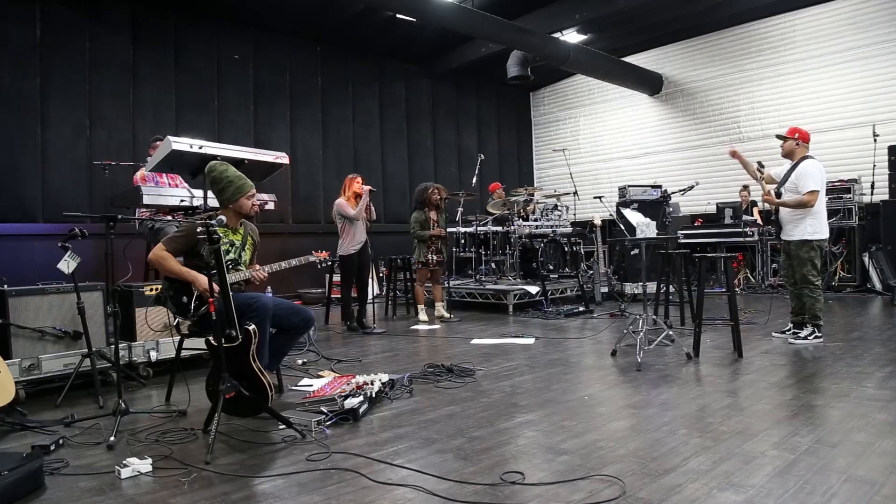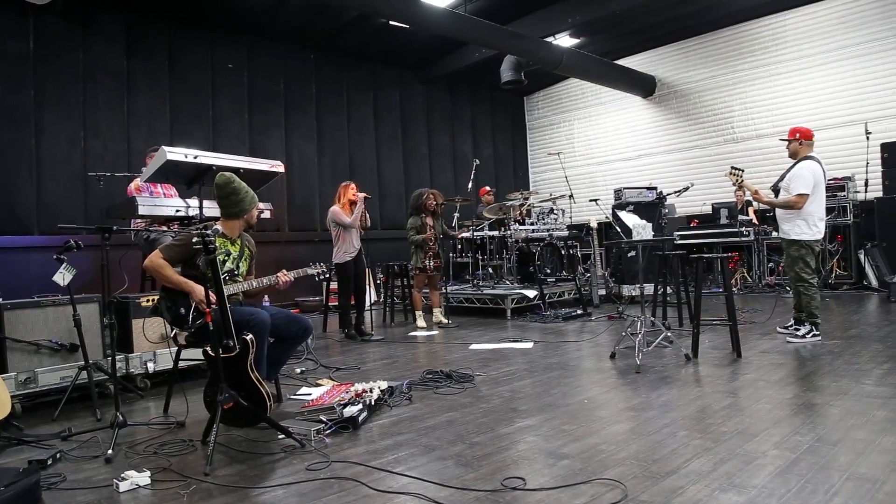Hi, I'm Brian Siono, musical director and bass player with Jennifer Lopez. We're here in rehearsal, getting ready for this New Year's Eve show in Las Vegas, Nevada.